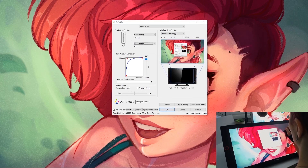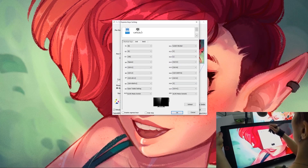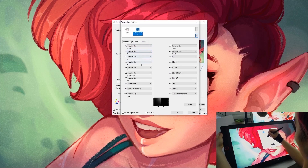The other main thing I want to do is map my express keys. It's really easy — you just come down to express key settings, click it, and then you can add what program you want to map to. I'm using Clip Studio Paint, which you can add from your running programs. Then you can assign every express key a different shortcut.